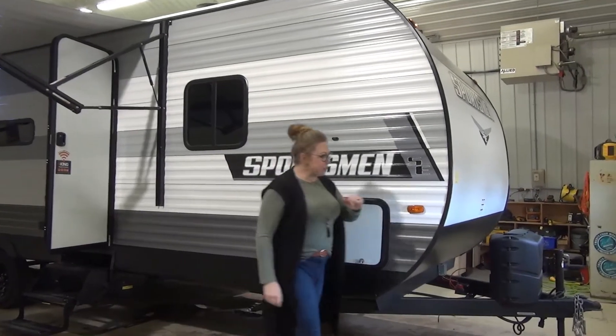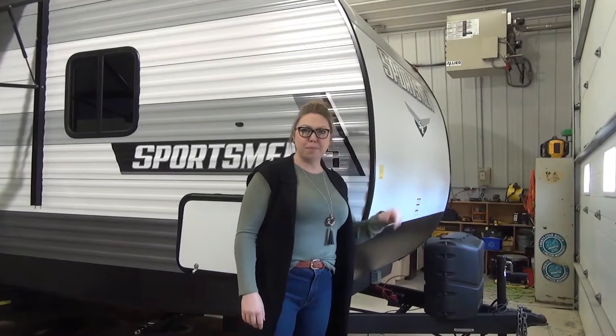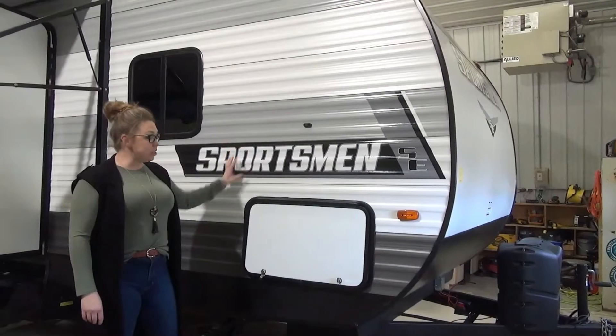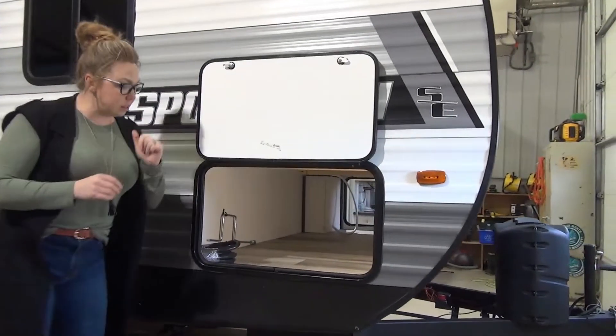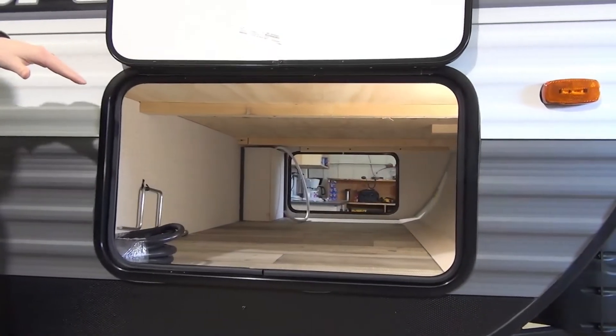I'm going to start you right here on the front. Manual jack, 220 pound propane tanks. We're going to toss a battery on there just for you guys. Aluminum wrapped front as well — it is flat here on the front. Aluminum ridge siding on the side here. Huge underbelly storage with a magnetic clasp, so it pops up nicely. Really wide storage underneath. You do have a light and it is passed through.